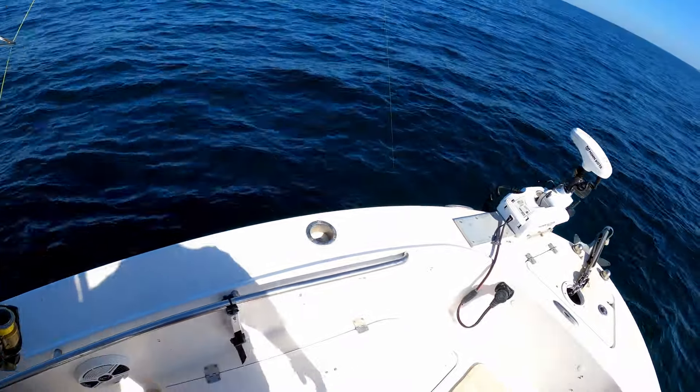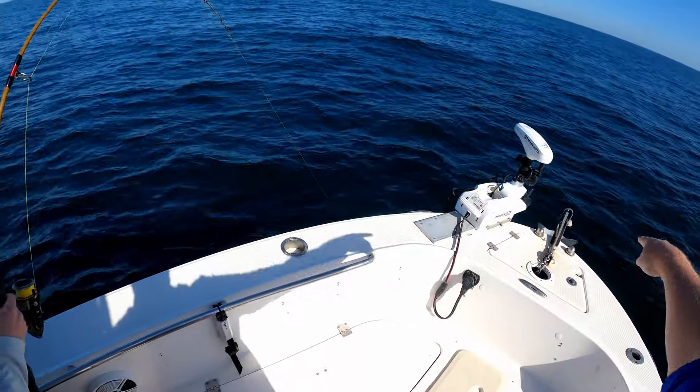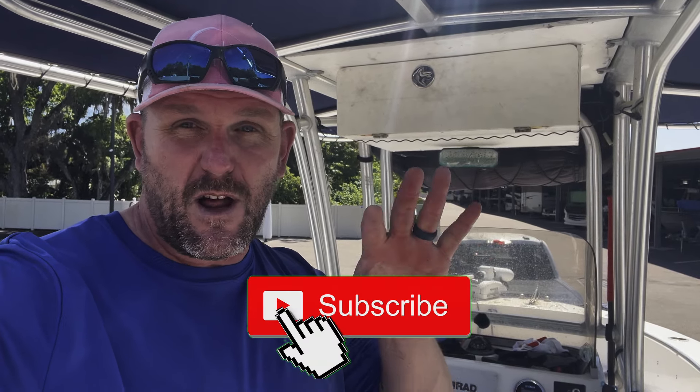All right guys, we're gonna have to wrap up this video right here because there's a lot more action to come. The video is getting kind of long so we're gonna pick this up in the next video. Hit that subscribe button, notification bell, all that fancy jazz — give this video a big thumbs up and look for that video coming out soon. Till we see you next time guys, stay salty!